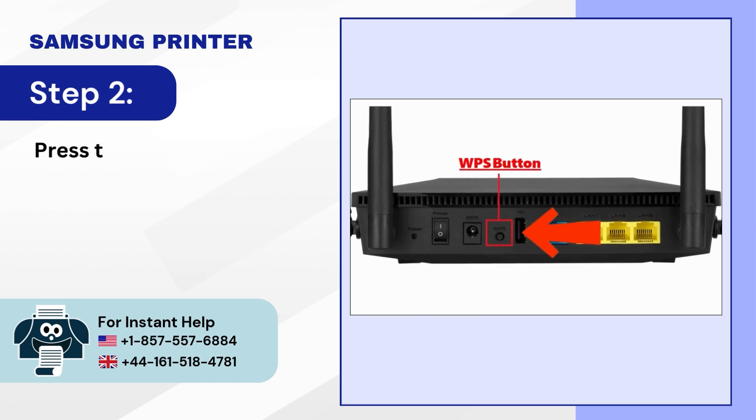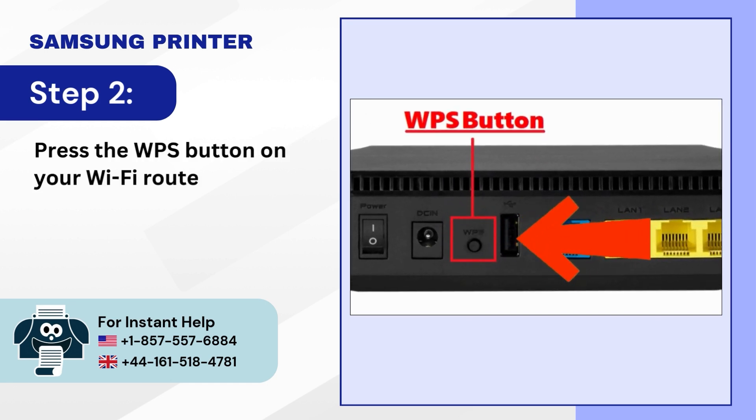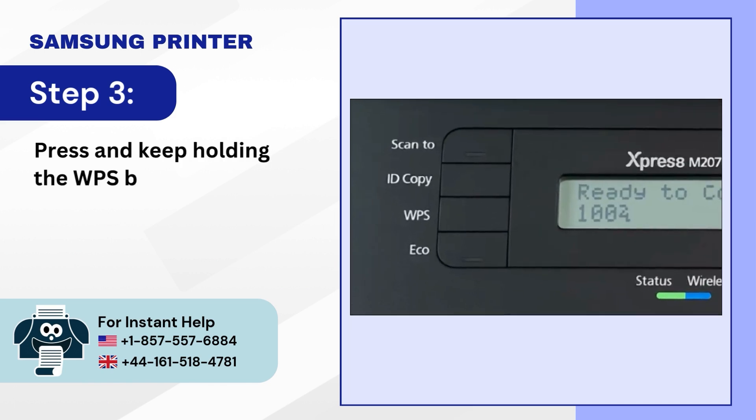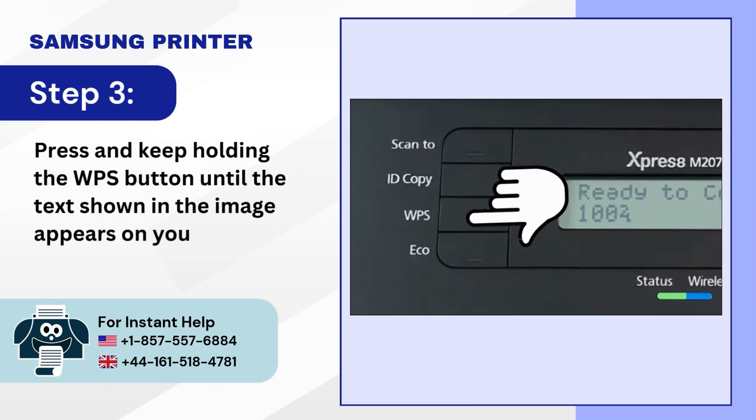Step 2. Press the WPS button on your Wi-Fi router. Step 3. Press and keep holding the WPS button until the text shown in the image appears on your printer.